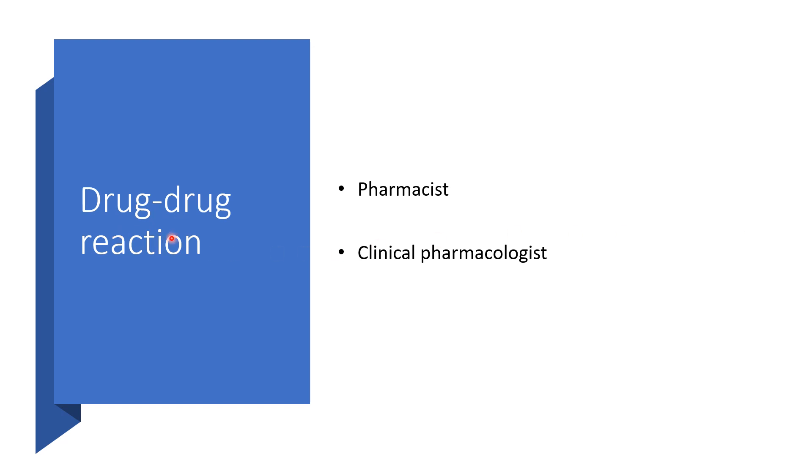Drug-drug interactions: Your pharmacist or clinical pharmacologist, together with your physician, will be of help, as the list is quite long. They need to know all medications you are currently on or have recently taken, including over-the-counter medications and herbal products.